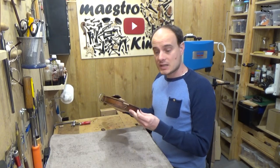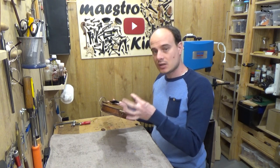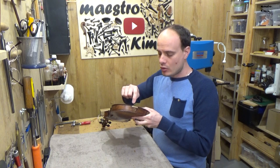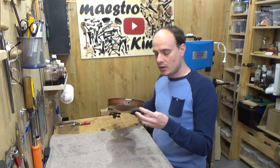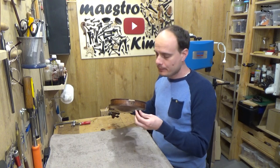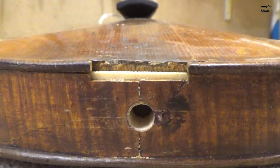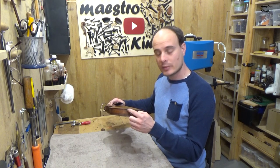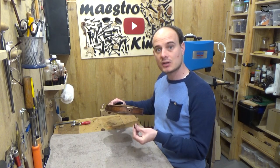Now I can do the last thing, which is put the nut back in its place. But this nut goes a little bit into the block — this is a way of putting the nut that I don't see very often. That's why the ribs also go a little bit lower in this part. I will use my chisel to open the gap a little bit and put the nut in its place.